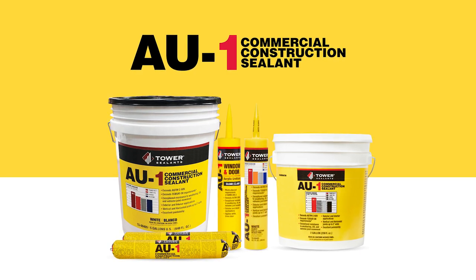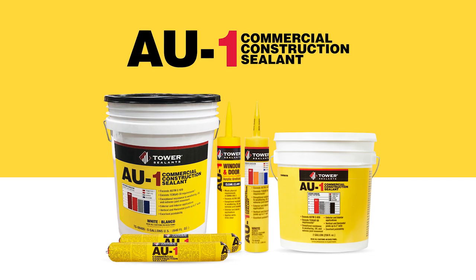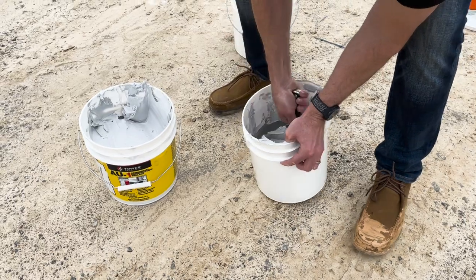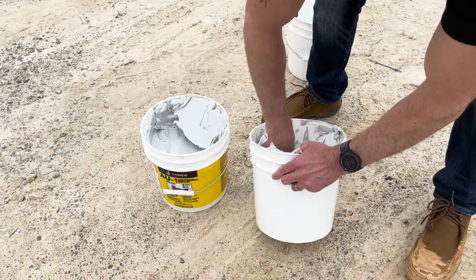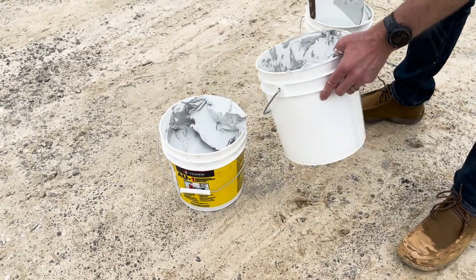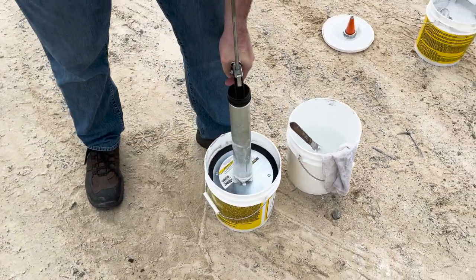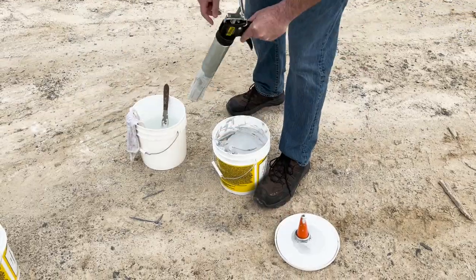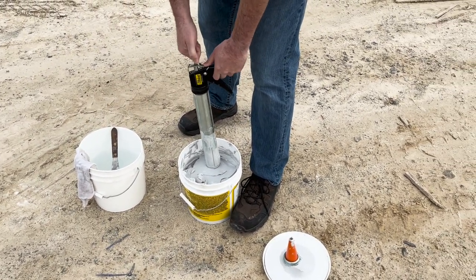AU1 is available in 13 colors, in 10-ounce cartridges, 20-ounce sausages, as well as both two and five-gallon buckets. Unused sealant can be capped or resealed and will remain good for months after initially being opened when properly stored at room temperature. AU1 has a two-year shelf life, which is longer than most other products in the industry. When using a bulk gun with AU1 in a bucket, you can elect to use a follower plate or draw straight from the pail. A bit of water can be used to slightly lubricate the bulk gun for easier reloading.